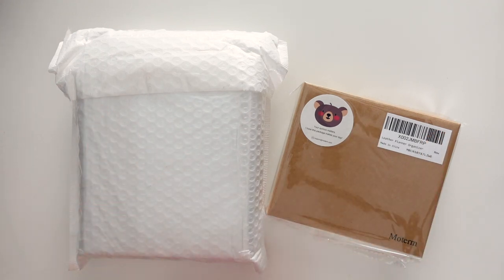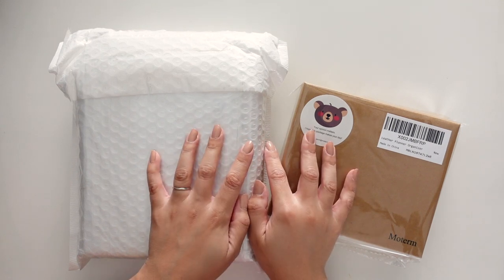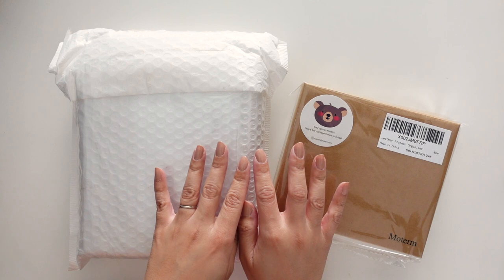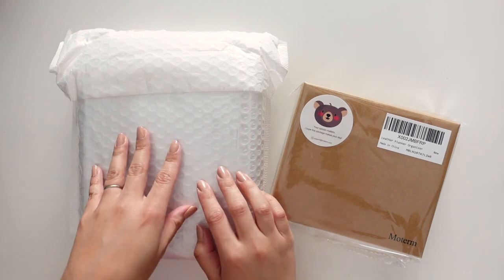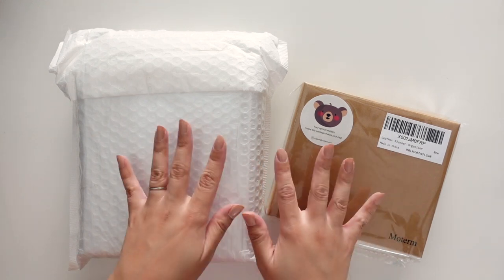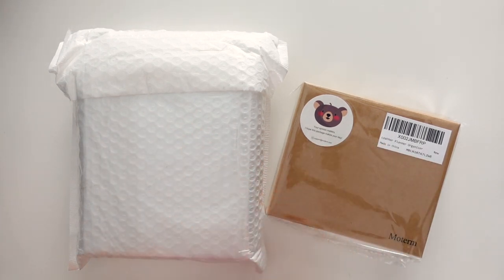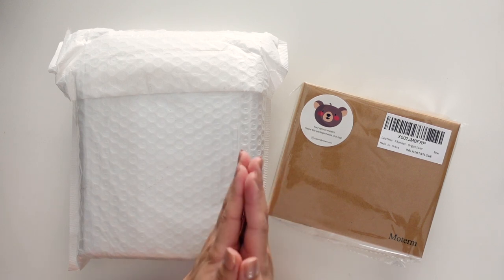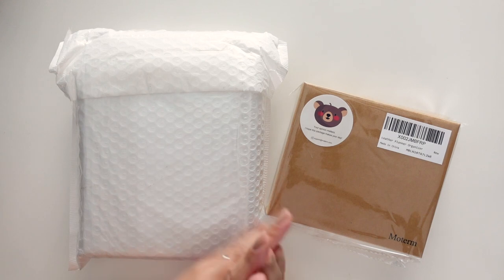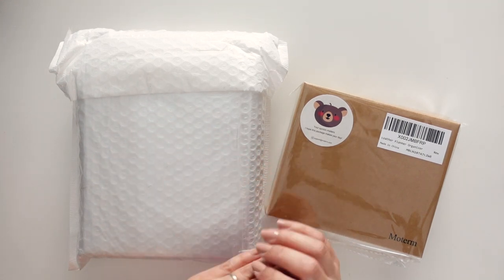Hello friends, welcome back to my channel. Today I have an unboxing of the Moterm A7 Luxe and also the regular one, because these actually came in at the same time and so I can do a comparison. I am so excited for this. I haven't opened it so I haven't seen it yet, so if you want to stay around and watch me unbox, then we'll get started.